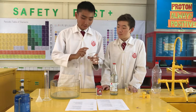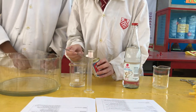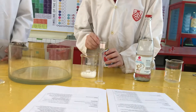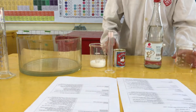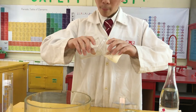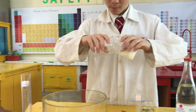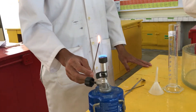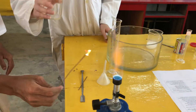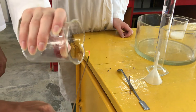First, we pour the vinegar into the beaker. Then, add a few teaspoons of baking soda. Then, put another beaker to channel the air. Make sure the contents are not poured into the other beaker. Then pour it in here — the flame will be put out.